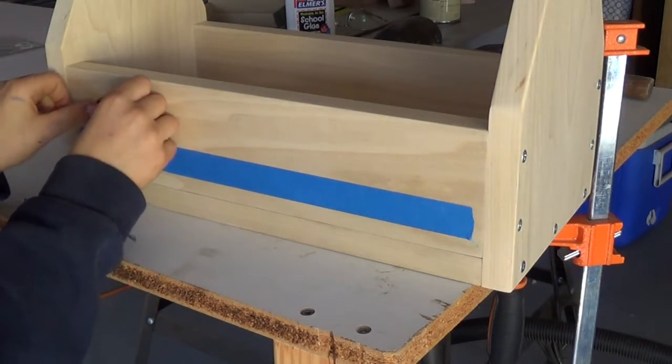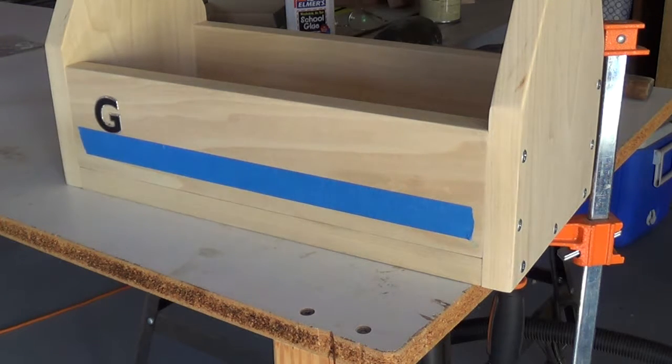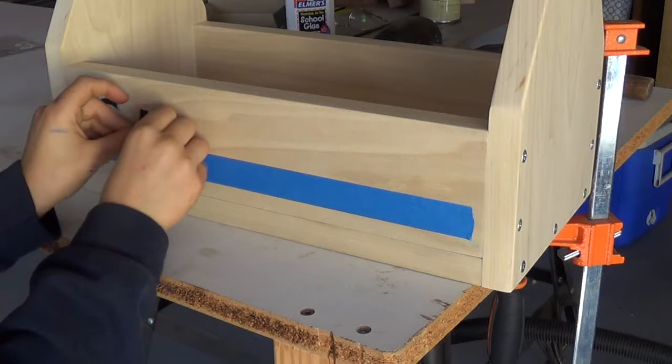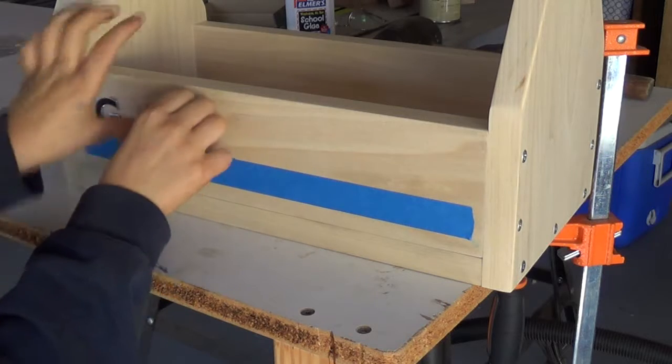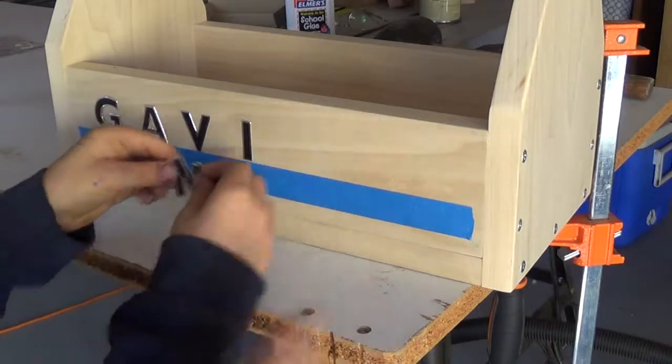The finishing touch was for Gavin to put his name on the toolbox. Put it over here, you got that straightened in pretty good.